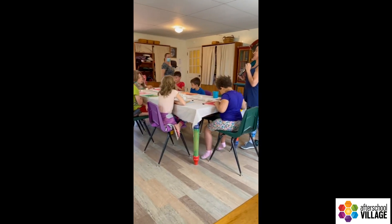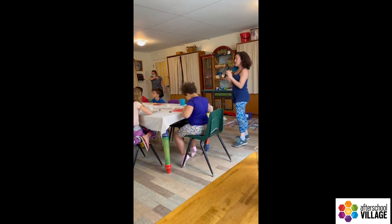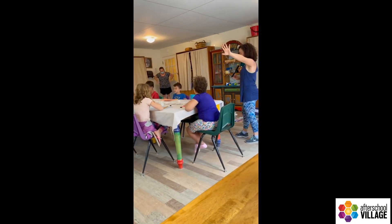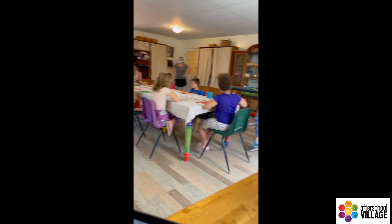Pencils down, please. I need your attention. This is the part that's important for you guys to understand what we're doing. You're going to be able to join me and I'm going to walk you through the rest of the time.